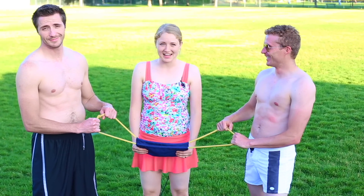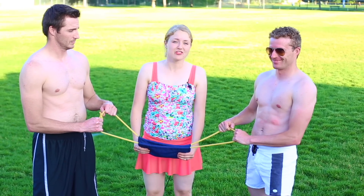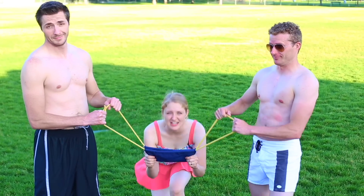Welcome to Pins and Things. Today we are making the ultimate water balloon launcher. This can go over 220 feet. Ready?